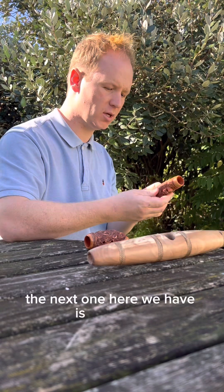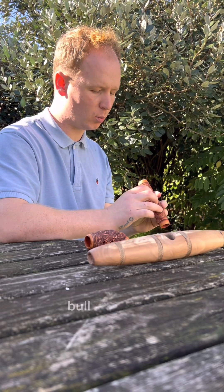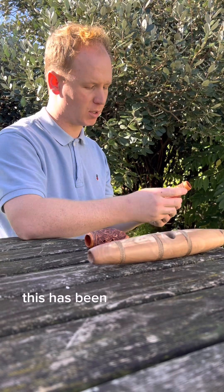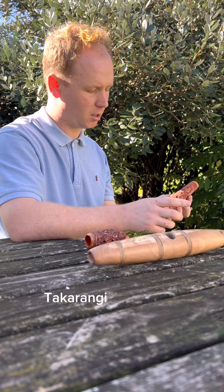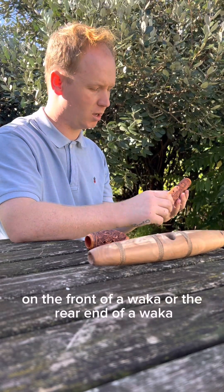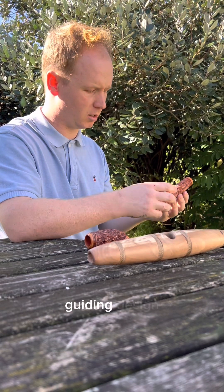The next one here we have is a kōauau. I'm pretty sure that this is carved from a bull shin bone because of its size. This has been engraved with pakati and takarangi spirals. Takarangi spirals are predominantly seen on the front of a waka or the rear end of a waka as a guiding design.